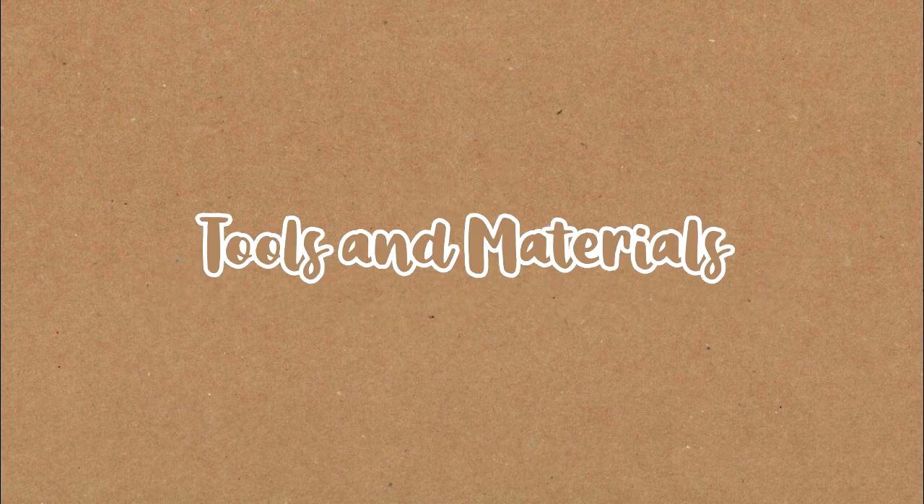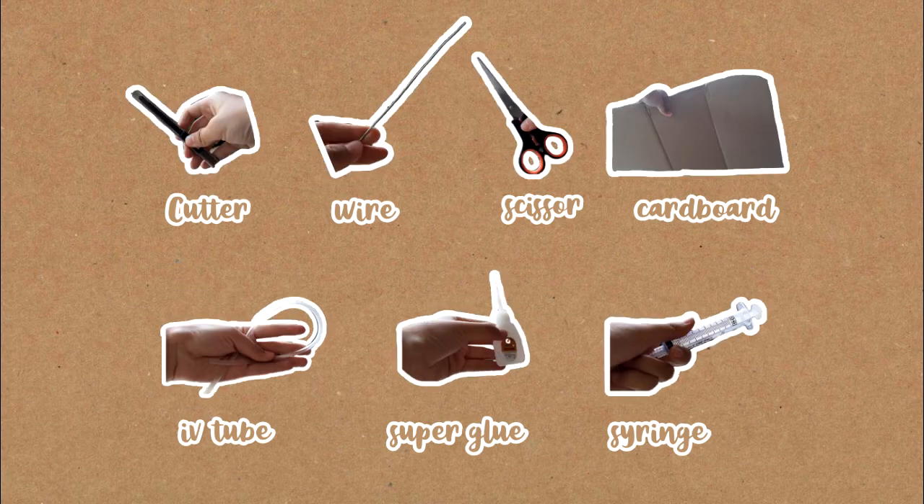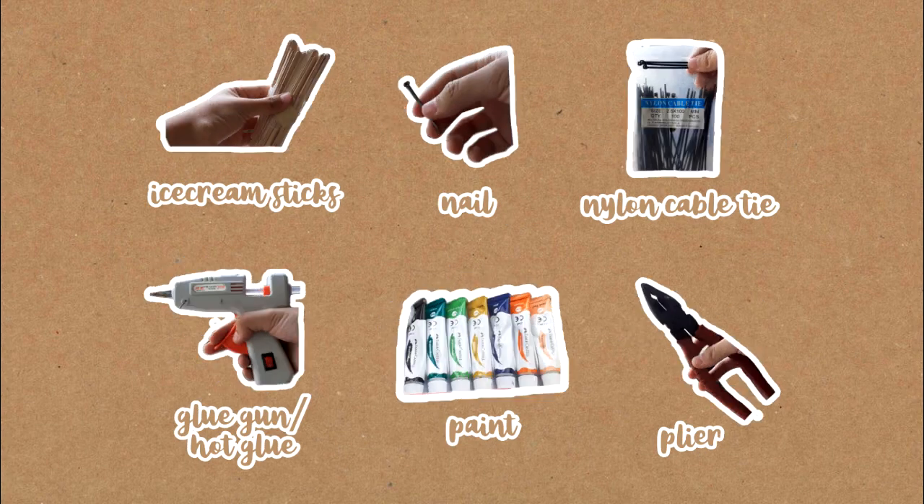The materials and tools required are listed below. First, we make the robot's arm.